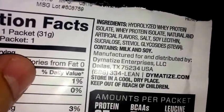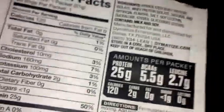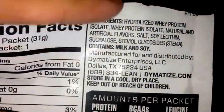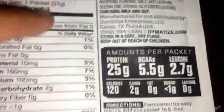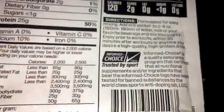As for ingredients, you got the hydrolyzed whey protein isolate, which is pretty much the best protein you can get out there — it absorbs in your body really quickly to feed those muscles. Then you also got whey protein isolate, which is obviously really good too, and then the flavoring and all that. So this is pretty much 100% whey protein isolate in the powder.